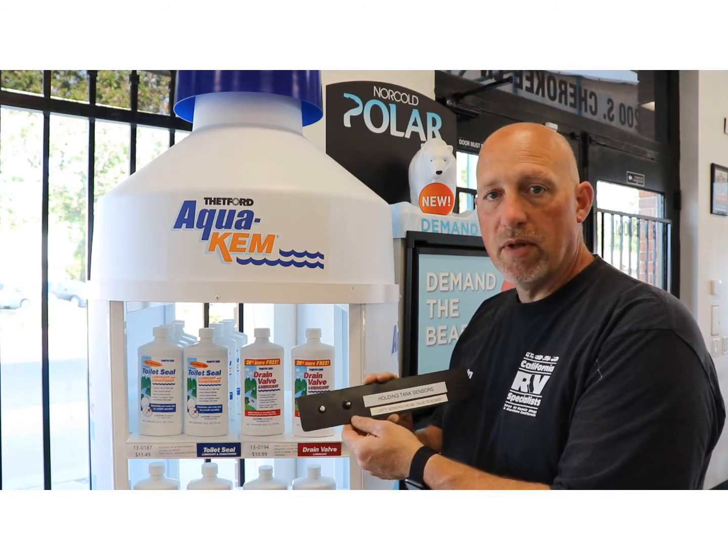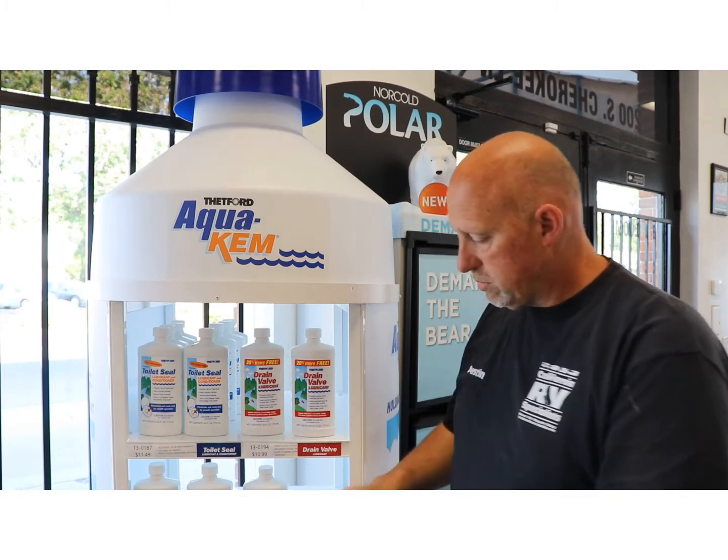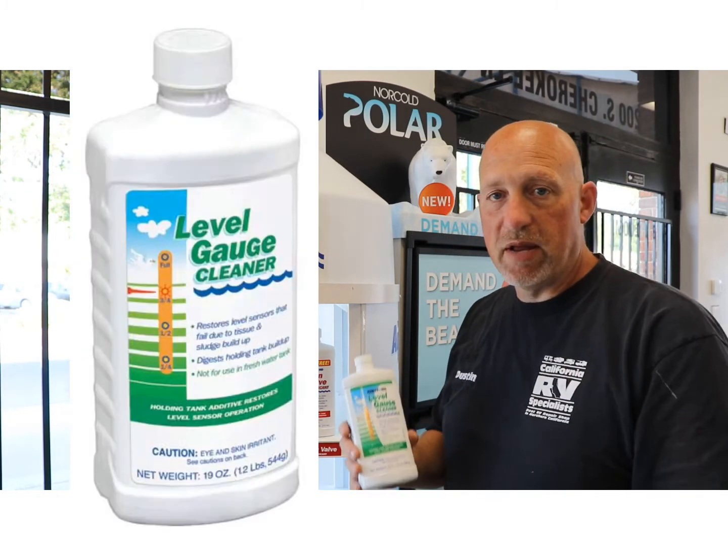So if you're having that kind of problem, come down to the store and see us. We have a product called level gauge cleaner, made by Thetford.